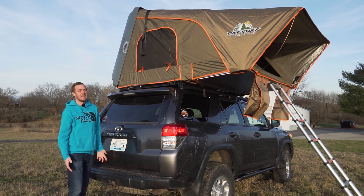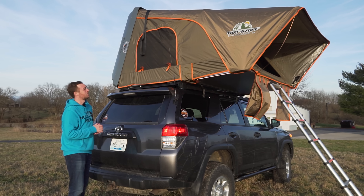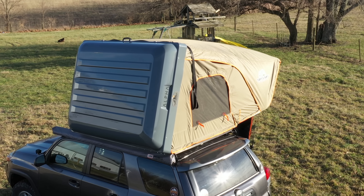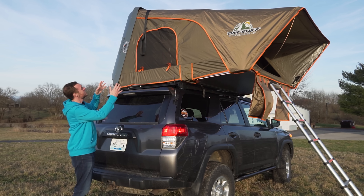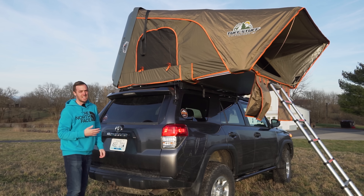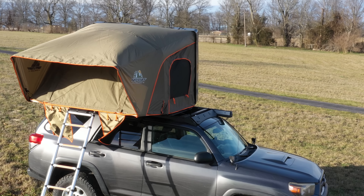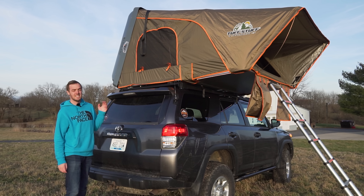That brings me to really the only complaint I have about this tent. The only thing I don't really like is the fact that you can't use the windows when it's raining hard or when there's a lot of wind and rain at the same time, because rain will come through the mesh. I'd love to see some kind of canopy coming out that would protect you and allow you to open those windows when it's raining. I've seen a lot of tents that have that, and I still think that would be something that would just make this tent perfect.